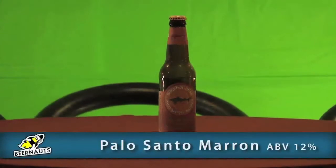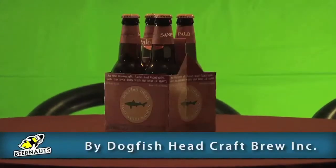Welcome back guys. Our third and final beer we're brewing today is going to be the Palo Santo Marron, which has an alcohol content of 12% ABV - our strongest beer to date. This particular brew is actually brewed by Dogfish Head Brewing Company, and it's a brown ale.